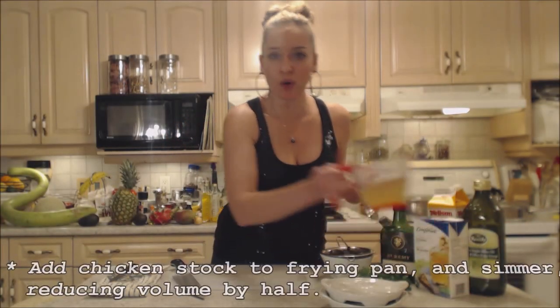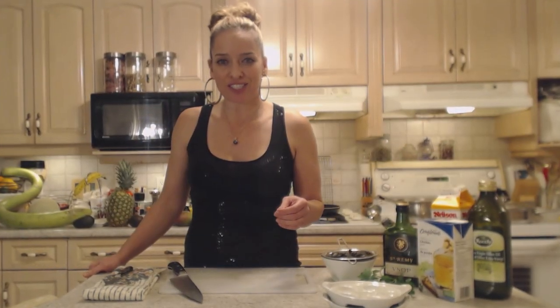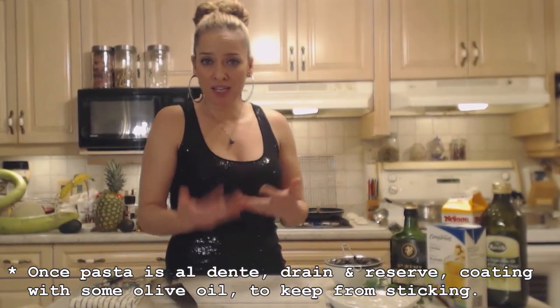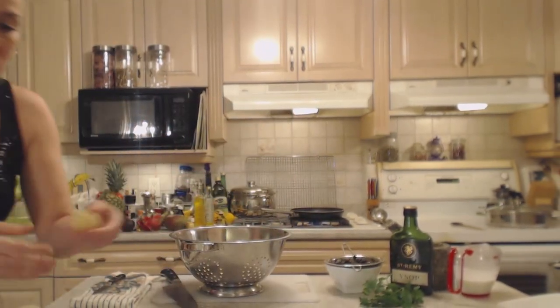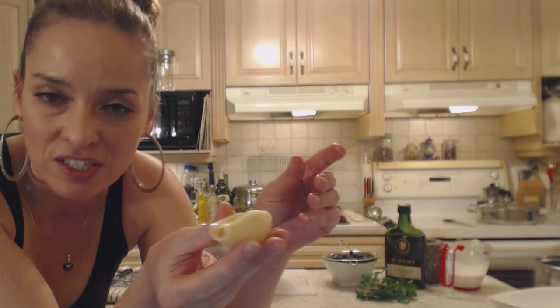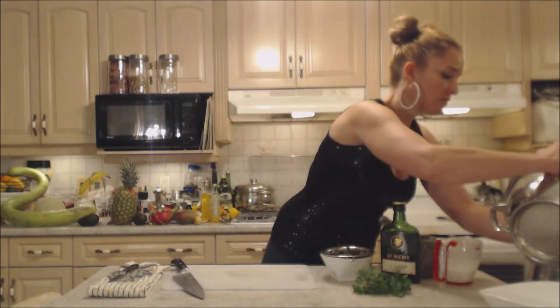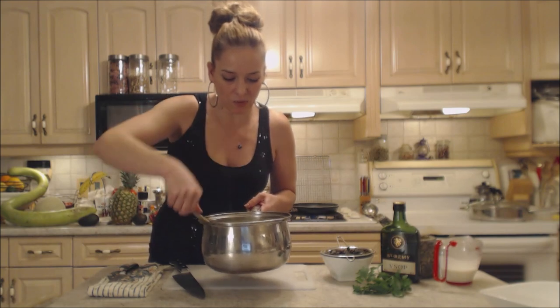That's halfway reduced — add your one cup of chicken stock and make a further reduction of at least a half. Let this simmer for about four or five minutes. In the meantime my shells are nearly done; I'm going to strain them, pour a little bit of olive oil on them to make sure they don't stick to each other. My shells are done — they're soft enough to eat but still holding their shape. Gently toss them and keep them nice and warm while you're waiting.